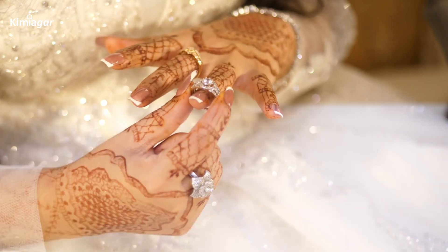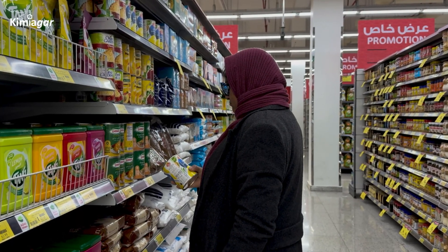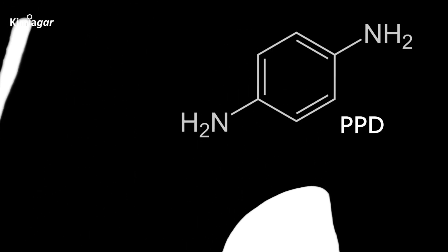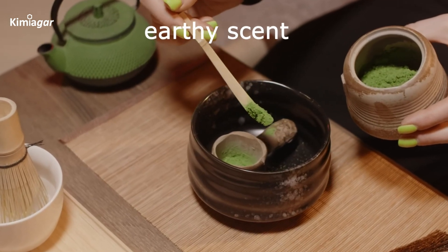So why choose natural henna? It's safe, rooted in tradition, and a chemical-free choice. When shopping, check the ingredients — look for 100% natural henna powder, not black henna with PPD or synthetic dyes. Here's a tip: real henna is green with an earthy scent, never jet black or chemically pungent.